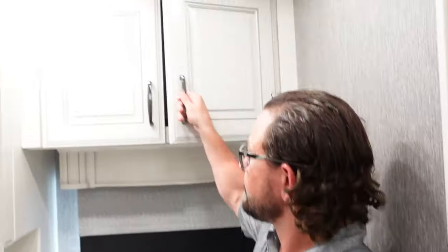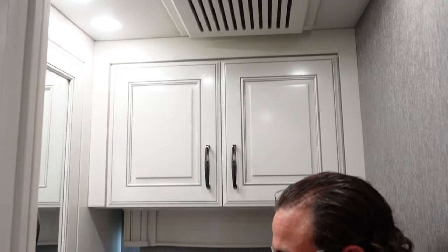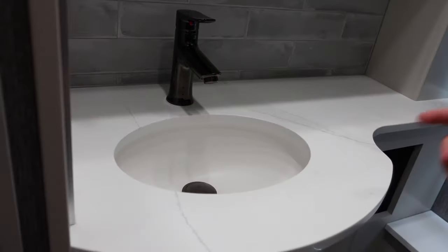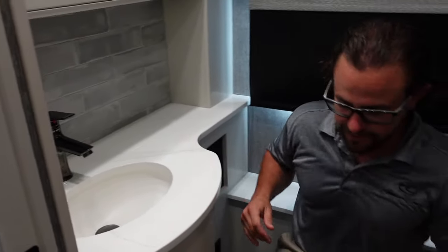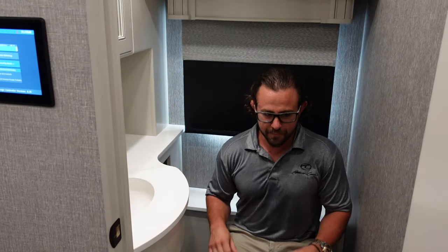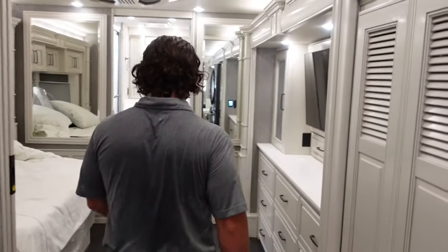All matching Rushmore cabinetry with the same backsplash and quartz countertops continues into the half bath. There's a pretty good amount of space and plenty of elbow room — so this is approved.